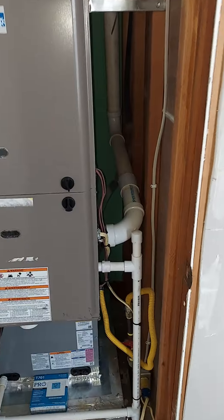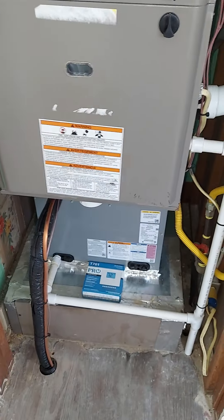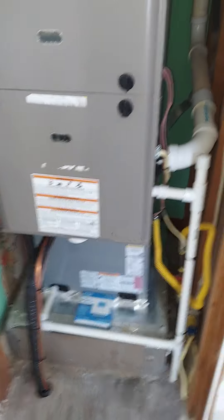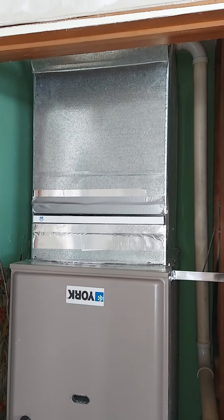Drain, all new. Did a little bit with the exhaust, tied it back in. This never had central air while I had a furnace. I had to shorten that box for the return.